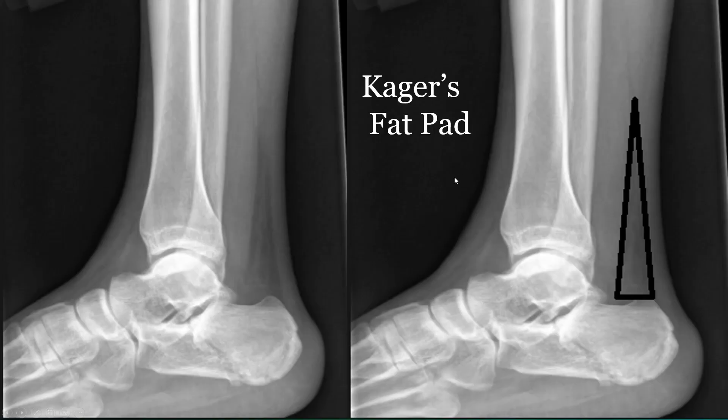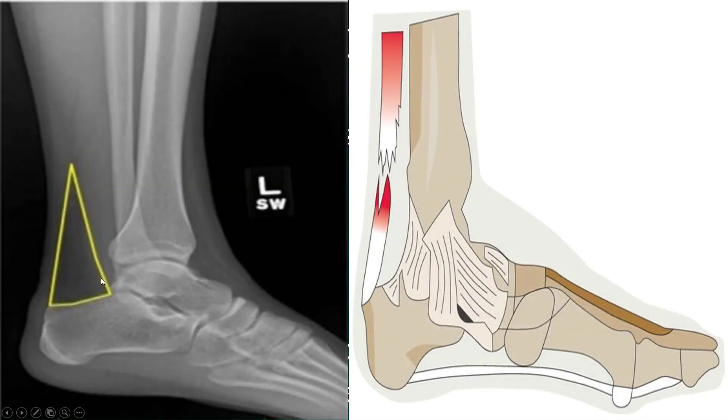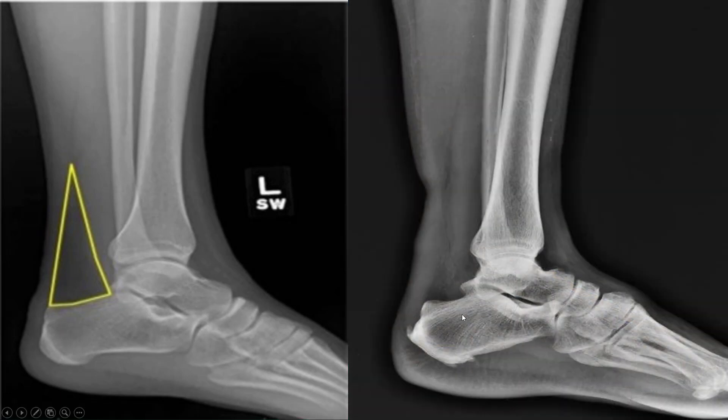This is the Kager's fat pad. There's really not a whole lot there — it's fatty tissue in between the Achilles tendon, the top of the calcaneus bone, and the back of the heel. As you can see right here, it looks like an actual triangle filled with fatty tissue. It doesn't actually get swollen because the fat is injured; some people think that's the case, but that's not really what happens.